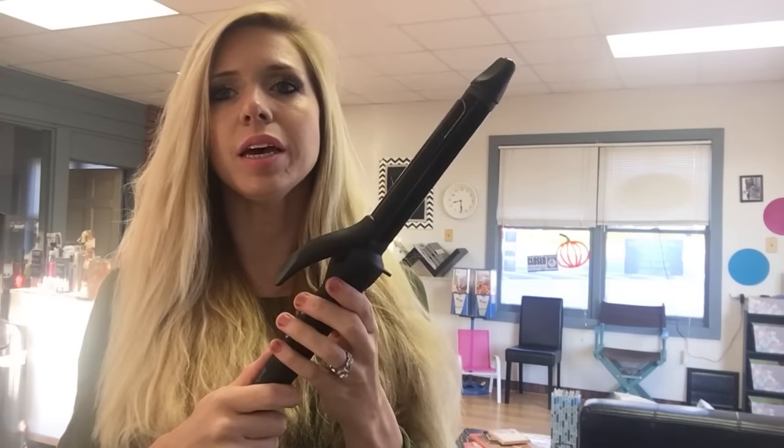I finally get to do a review because my hair — this is what it looks like after I blow-dried it, and it looks crazy, but once I curl it, it'll be really beautiful wavy curls that I'm going to show you. I am letting it heat up.